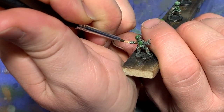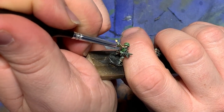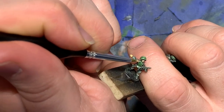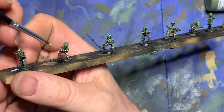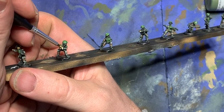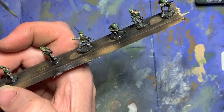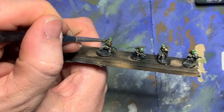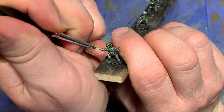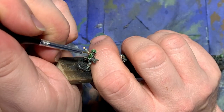Now I start work on the flesh tones. Since these are regular rank-and-file models, I don't go all out on making it look extra good — I do it pretty simply. I take flat flesh, paint it over their faces and hands, and then give it a wash with Army Painter Flesh Wash. Later on, when all this is dried, I go back and paint on a true highlight using a really fine brush and some light flesh paint.